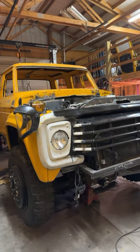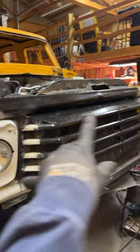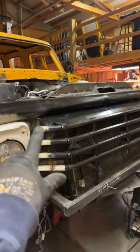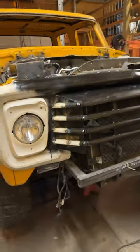All right you guys, update on the grill. I added the extra pieces right here to extend that trim of the factory grill style to the end of the grill where we cut it out.